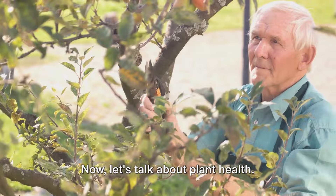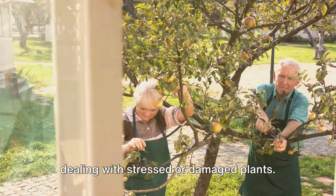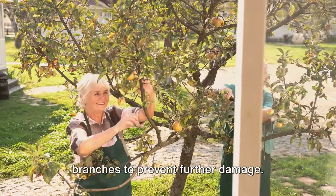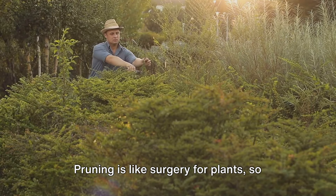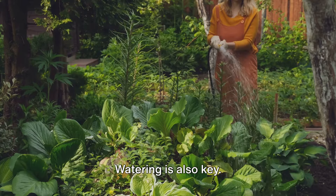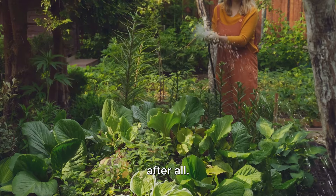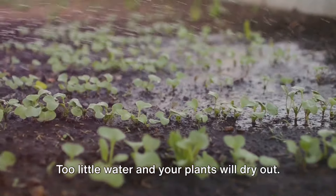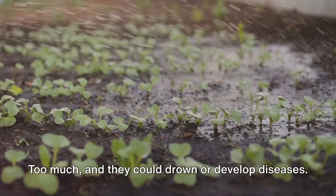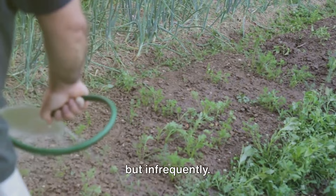Now, let's talk about plant health. Reviving an overgrown garden often means dealing with stressed or damaged plants. It's important to prune dead or diseased branches to prevent further damage — be gentle, as pruning is like surgery for plants, so make clean cuts and avoid tearing. Watering is also key. Plants are around 90% water after all, but again, balance is key. Too little water and your plants will dry out; too much and they could drown or develop diseases. A good rule of thumb is to water deeply but infrequently.